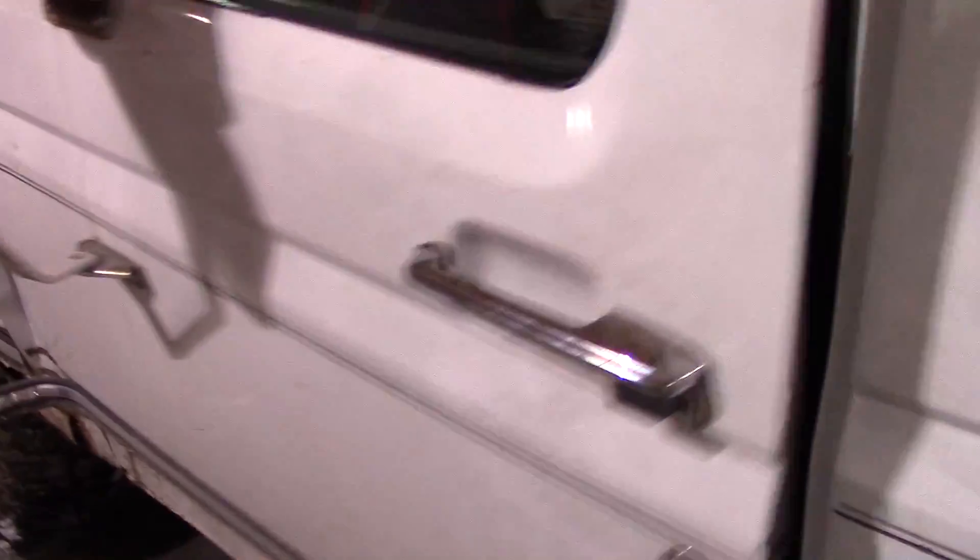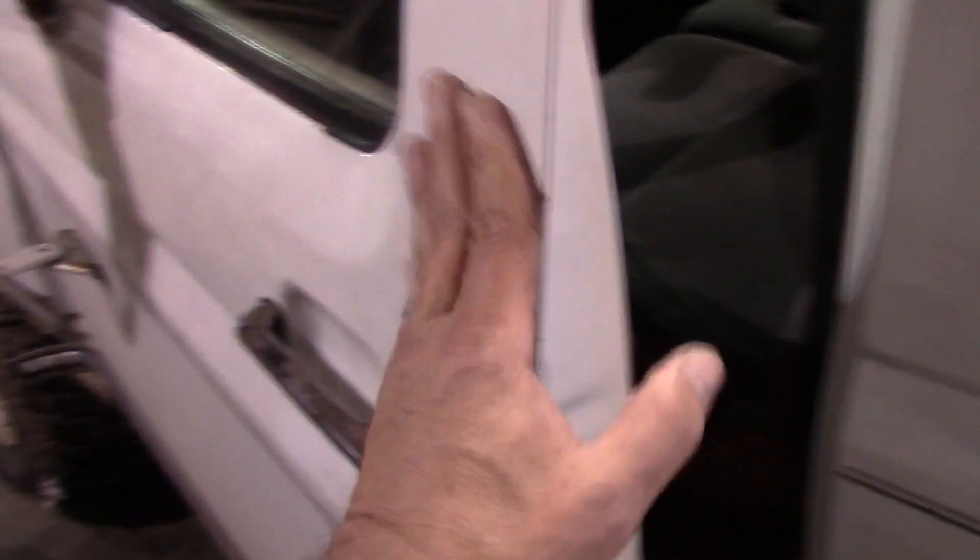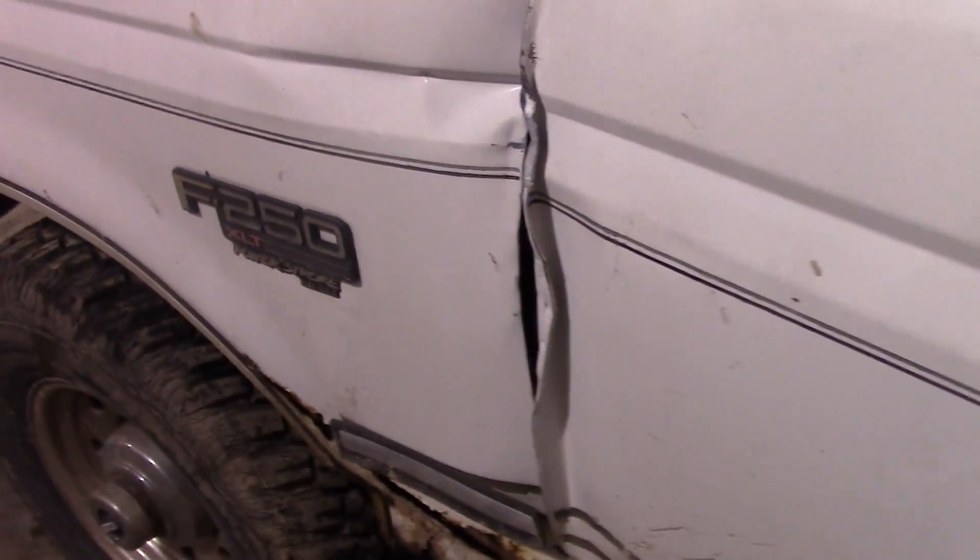The inside door handle won't open the door and you've got to reach out through the window to get out. Basically, you get that kind of nonsense going on, and that's frankly very infuriating. So we're going to fix all that today.